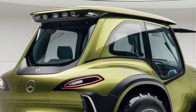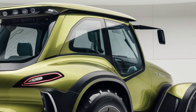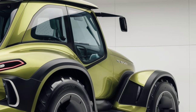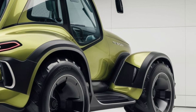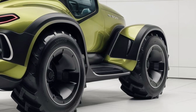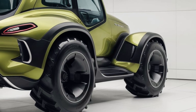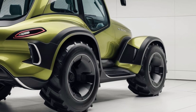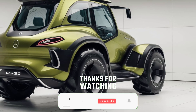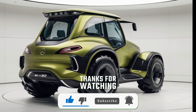So there you have it, folks — the 2025 Mercedes-Benz U380. It's a tractor that pushes boundaries in both luxury and performance, offering you not only the power and functionality you need on the farm, but also the comfort and technology of a modern luxury vehicle. If you're in the market for a premium tractor that combines cutting-edge features with practical applications, the U380 is definitely worth considering. What do you think — is this the future of farming, or is it a bit too much? Let us know in the comments below, and don't forget to like and subscribe for more reviews just like this. Thanks for watching, and we'll see you in the next one.